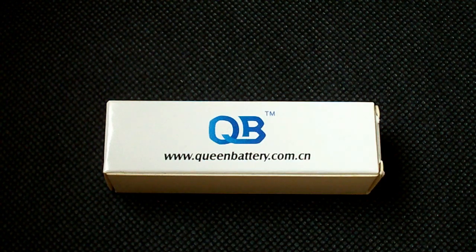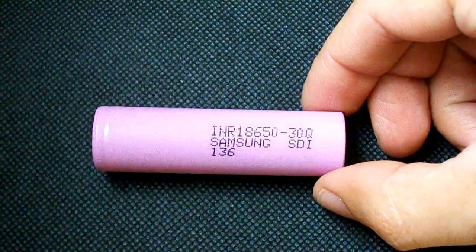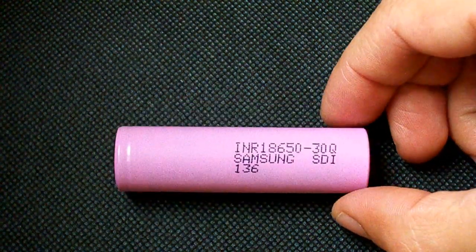Hello battery lovers. Today I've got a very popular 18650 lithium ion cell from Samsung INR18650-40Q, or just 40Q.